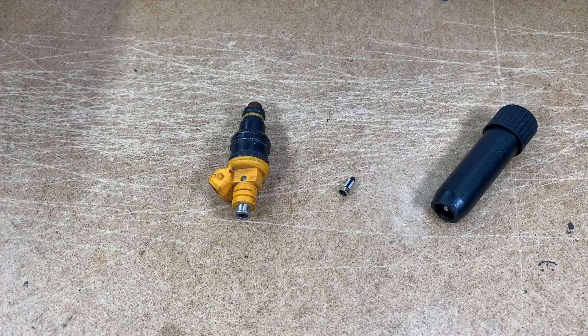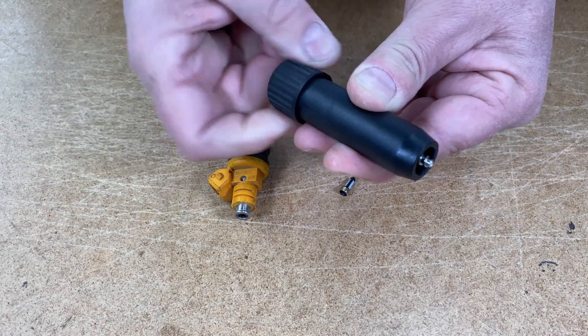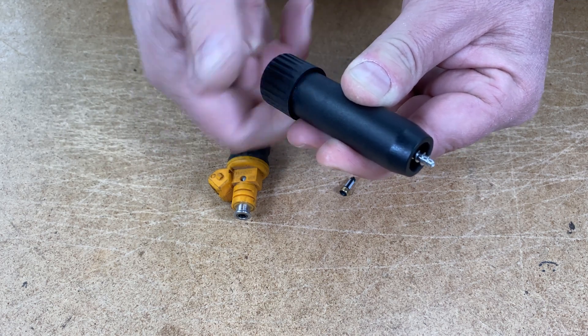Let me show you how it's done. First thing you'll do is take the knob and twist it counterclockwise to expose the extraction screw long enough to thread into the top of the injector.